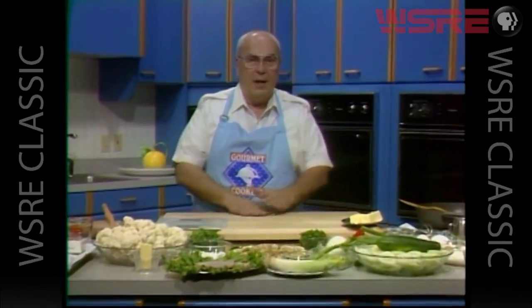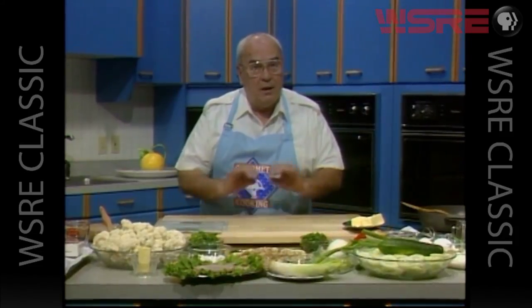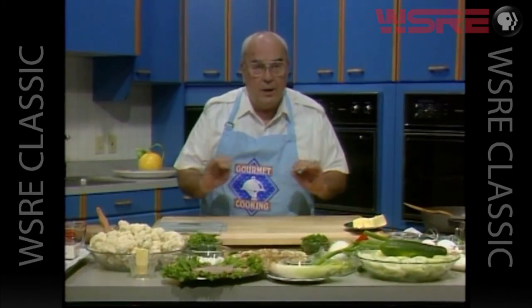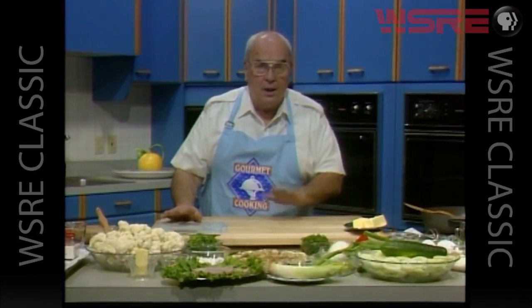Bonjour mes amis and welcome to gourmet cooking. Let's do a little Greek cooking today. We're going to take some very nice chicken, sauté it, add some aromatic vegetables, make a great sauce, and then place all that in a casserole lined with phyllo dough, that lovely flaky Greek pastry dough, and then run that in the oven. It is something to behold and is so delicious.